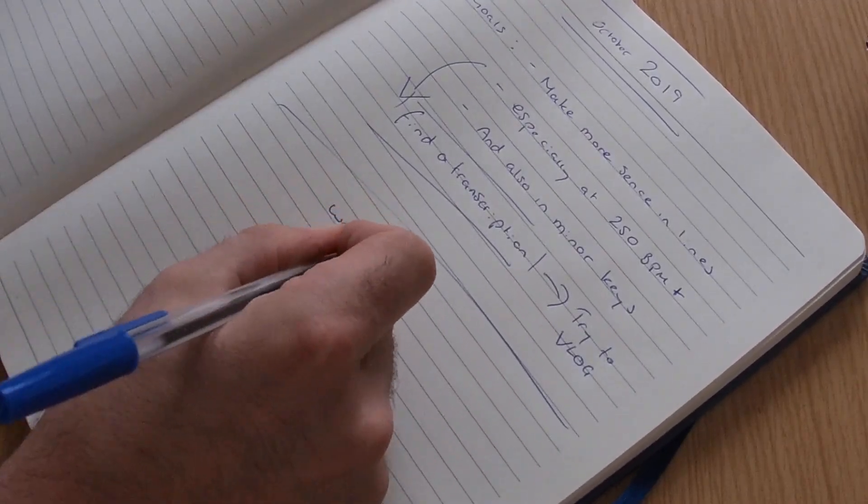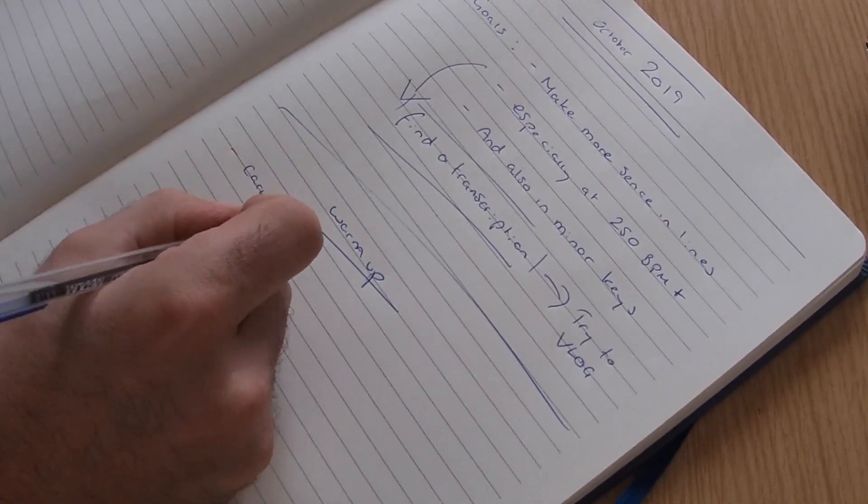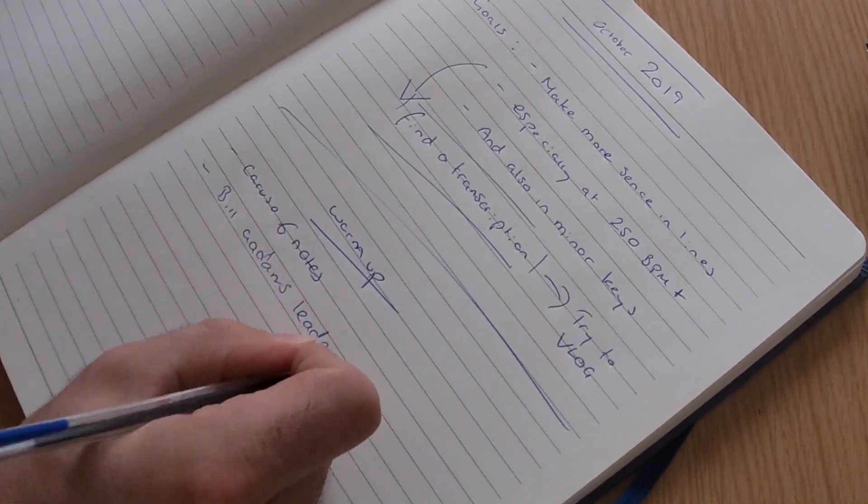Then I write out some sessions. I have my warm-up, which always stays the same: the Caruso six notes and the Bill Adams lead pipe routine.